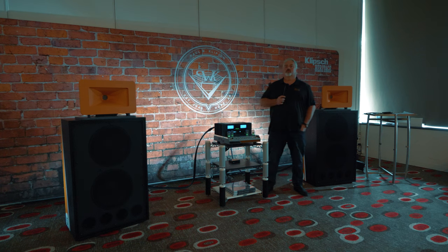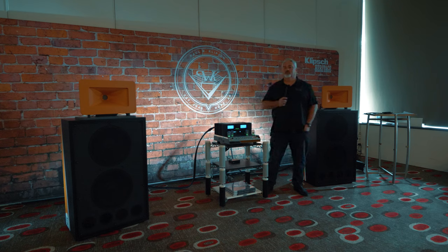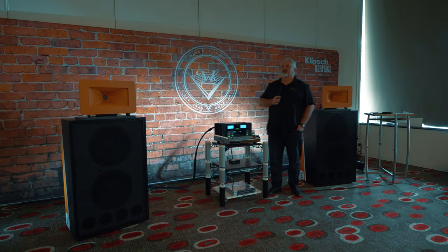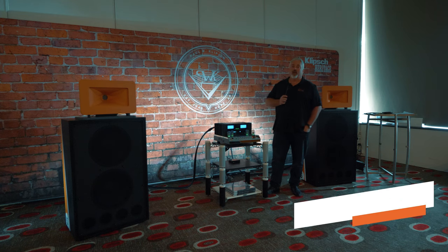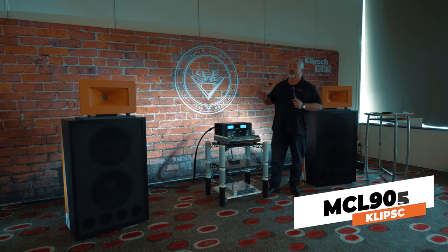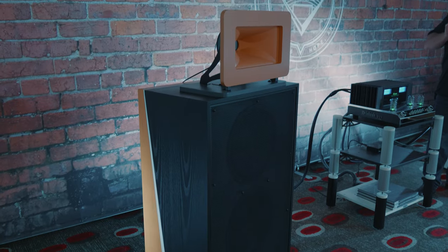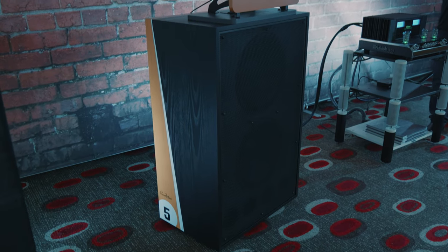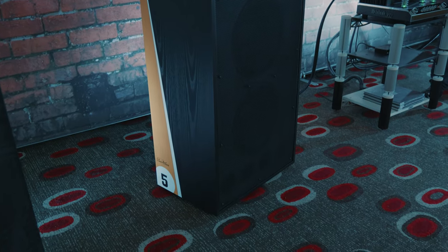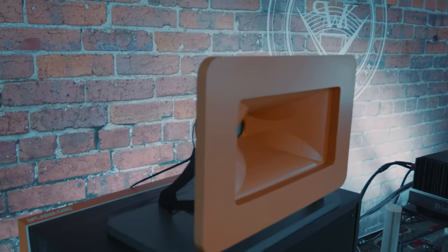Alright guys, I'm here with Jason from Clap AV and we're here to discuss the Klipsch Heritage MCL 905s. Jason, thanks for taking the time — why don't you run through some of the things you've got here? Most welcome, thank you for having us. Today we're looking at the MCL 905 — they are a limited edition pair of speakers. There are only 25 of them made globally, and we're lucky enough to have two pairs of them here in Australia, demoing one solid pair here at the Hi-Fi show.